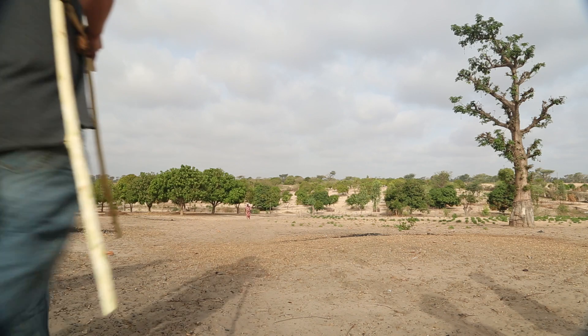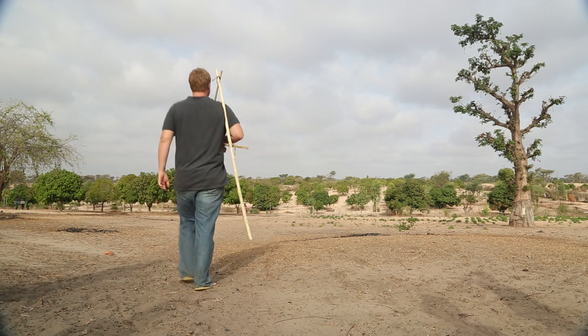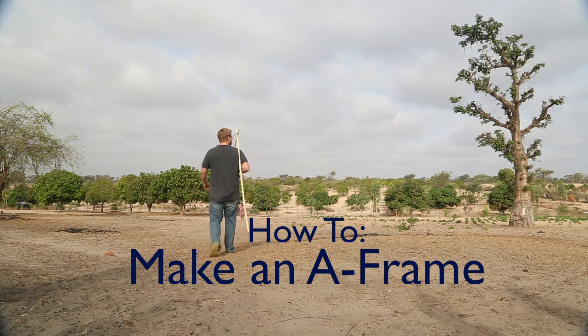Today, urban agriculture volunteer Austin Peterson is going to show us how to make an A-frame.